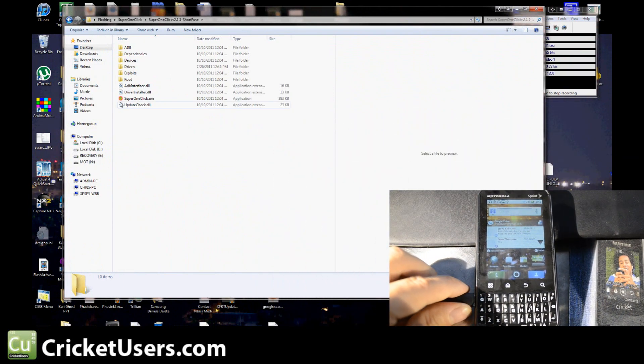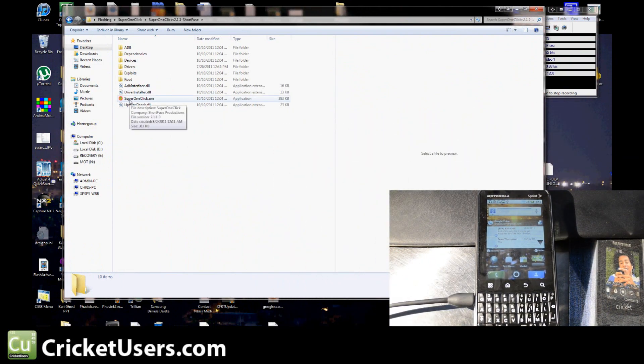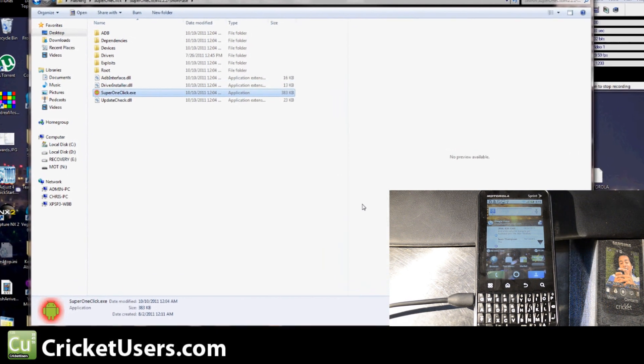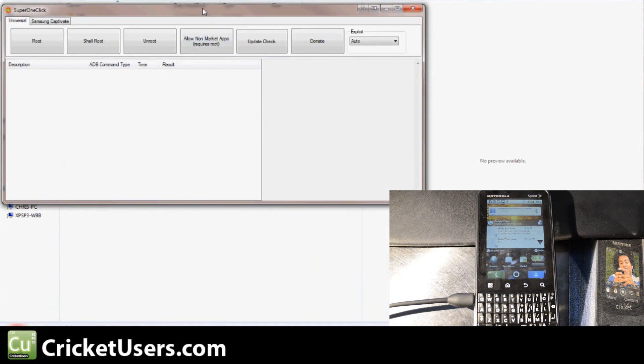What we're using here is Super One Click. We'll put a link to that download in our forum. Go ahead and open it up, allow it to run, and we're going to click Root. The exploit will be auto-selected.